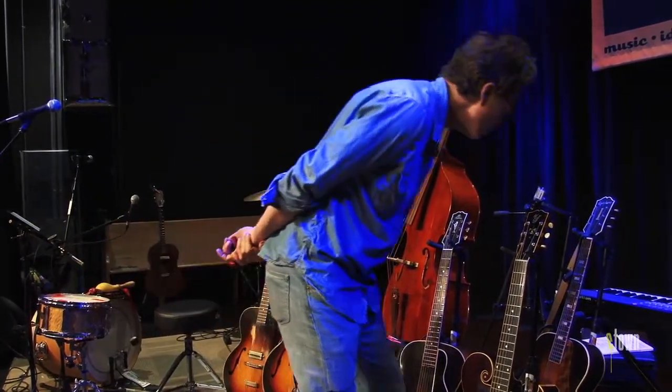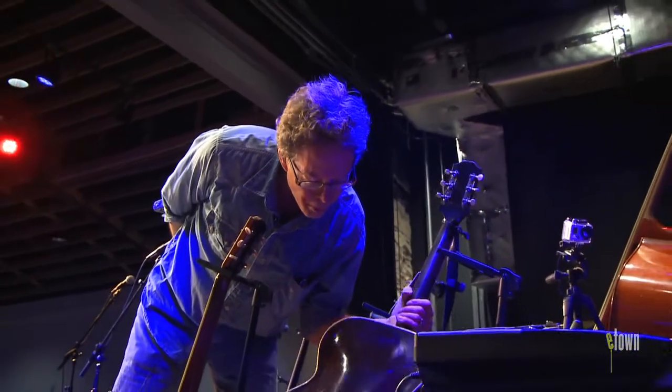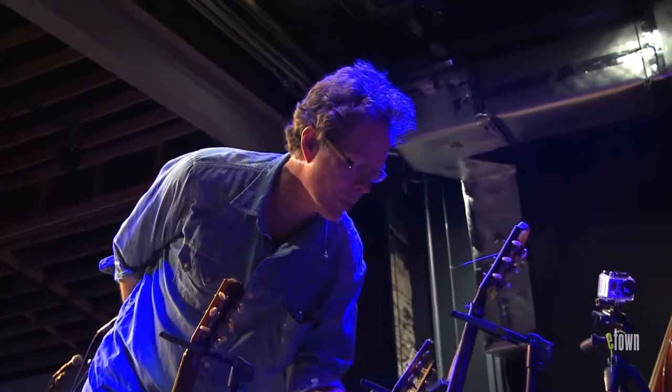I'm pretty sure this one has walnut — that one has walnut back and sides. This looks like it's maybe a walnut back and sides too. Yeah, that's walnut, as were some of these Epiphones.